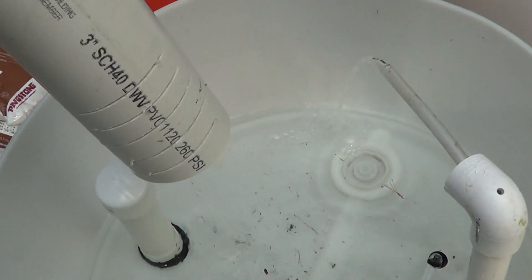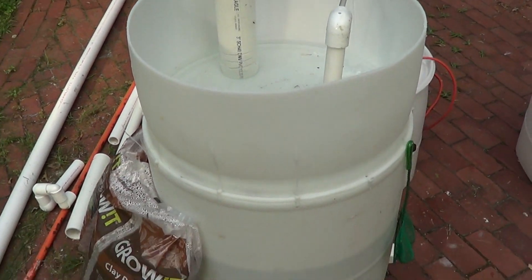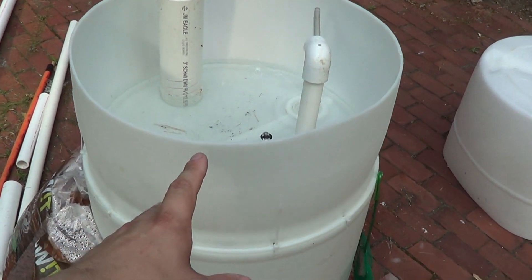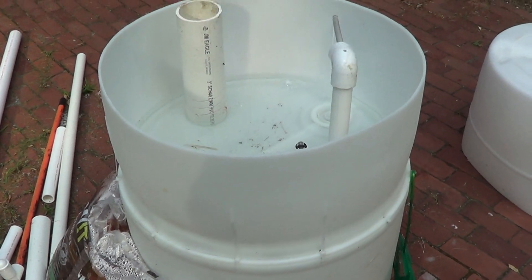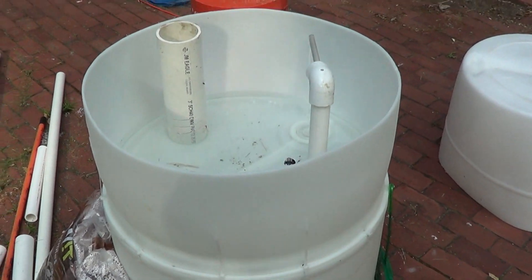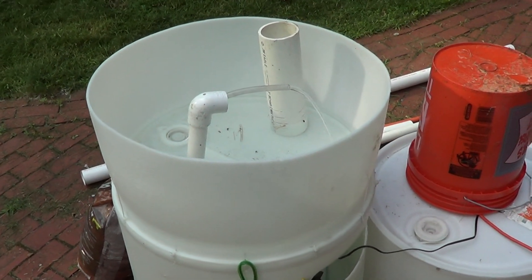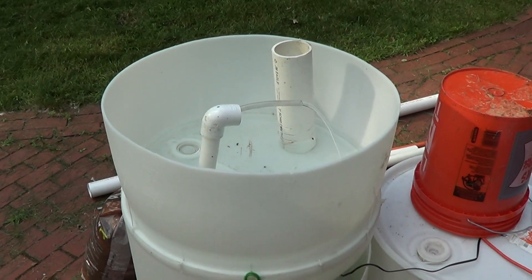Anyway, hope you enjoyed that sneak peek at the bell siphon and the 55-gallon aquaponics barrel. I'll be building a few more of these — I have plenty of barrels sitting around. I want to test varying the bed depth on the other barrels, maybe do one at 12 inches and one at 10 inches to see if there's a big difference. This one might be a little excessively deep, which would just use more media without a better result. I know it's late in the year to start plants, but I figured I'd at least get the system running and tested — if I don't get vegetables this year, it'll be ready for next year. See you guys later.